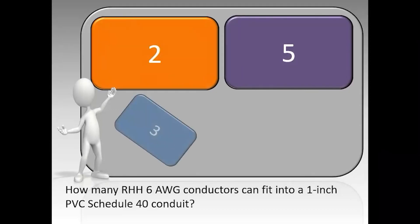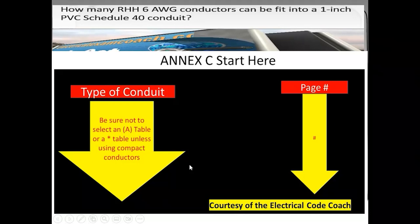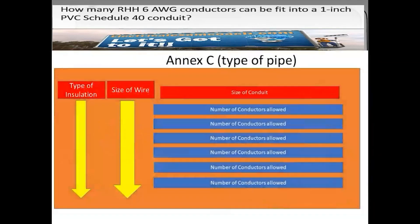How many RHH six gauge conductors can fit into a one inch PVC schedule 40 conduit? The correct answer is three. We head to our NEC start here table at the very beginning of NEC, start on the left-hand side to find our type of conduit, then come across the page to the page number column and tee off to head there. When we get to the page, we find our type of insulation on the left-hand side, then come to our wire size, then come across the top for our conduit size and come down to tee off with the number of conductors we can fit into this one inch piece of schedule 40.